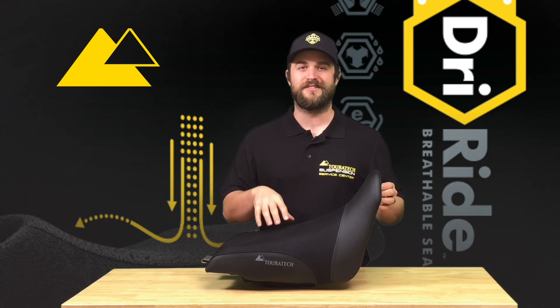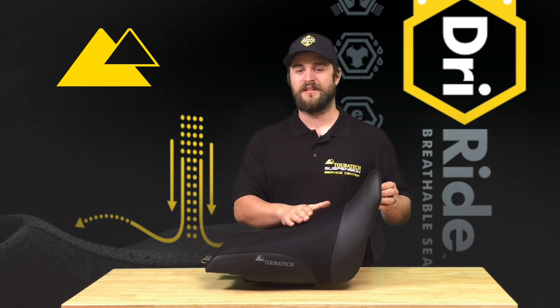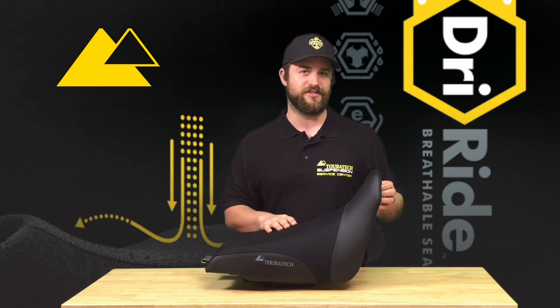Below that vapor flow barrier is the ergo response foam. That is a foam that Touratech has developed and they use in their DriRide seats as well as their breathable comfort seats.